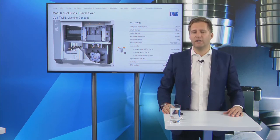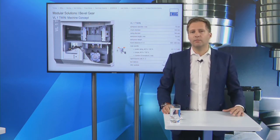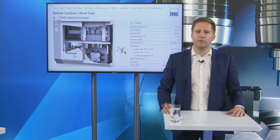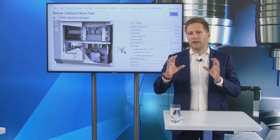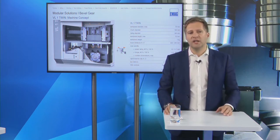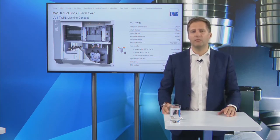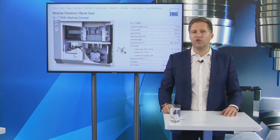The machine comes with a Fanuc control, very common in the field of production turning machines. A key highlight: the two motor spindles look mechanically connected but are not — they are connected only by software and can move totally independently in X-axis and Z-axis. This gives you the flexibility after a tool change to adjust spindle one to spindle two, which is very important for a twin concept machine.